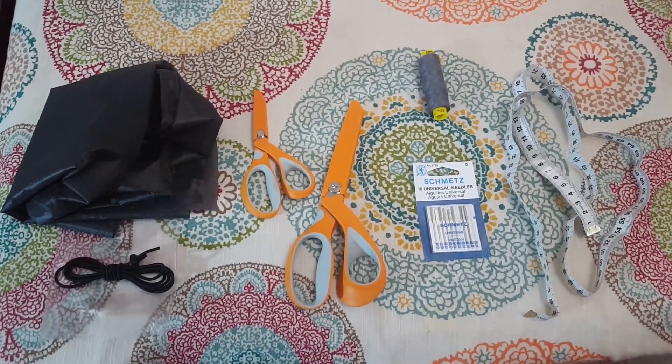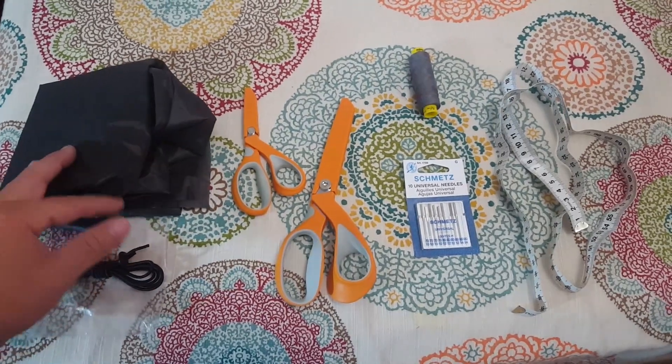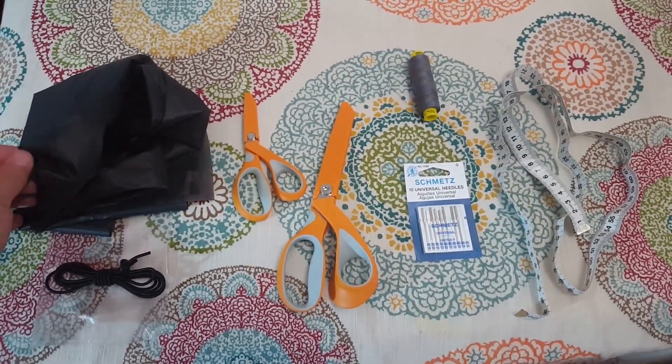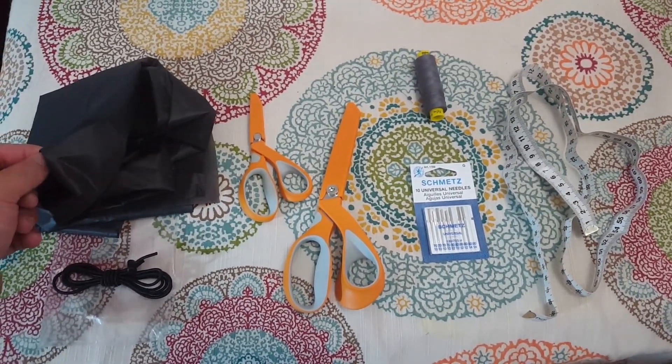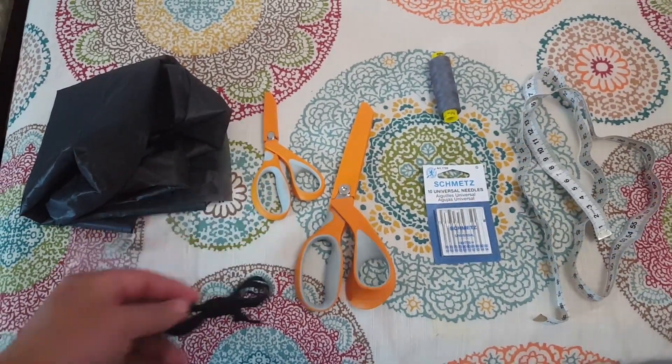So before we get started, let's go over some of the things that we're going to need. I've got the Dutchware gear pack cover kit. This is the .9 ounce xenon fabric — it's one yard in the charcoal gray color. We've got the elastic cord and hardware we need.